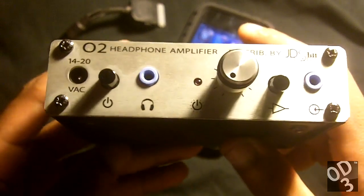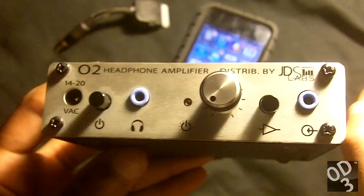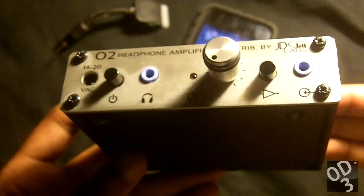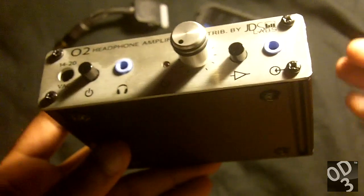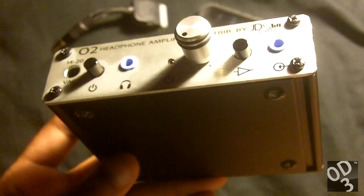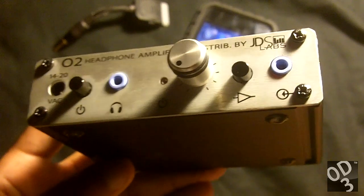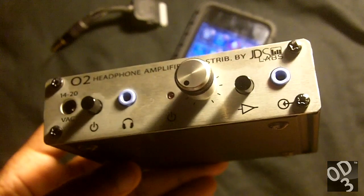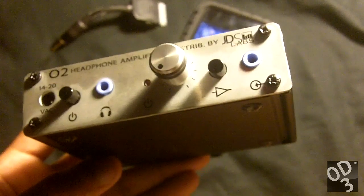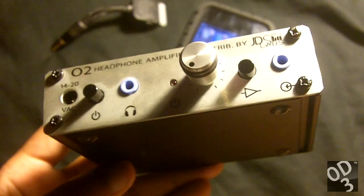So this amplifier has a very spacious, detailed, and focused sound. Everything just sounds effortless — the music just kind of flows naturally. I really can't even explain it. The sound of this amplifier is just transparent, and I just can't explain a piece of gear that has no sound in terms of subjective sound quality.